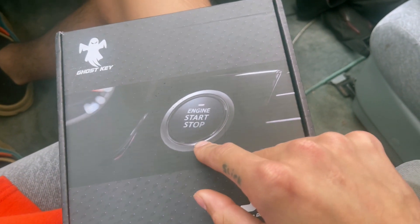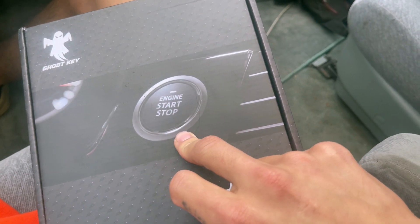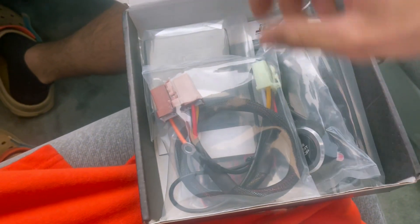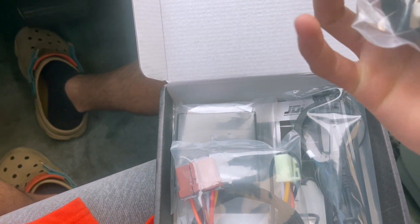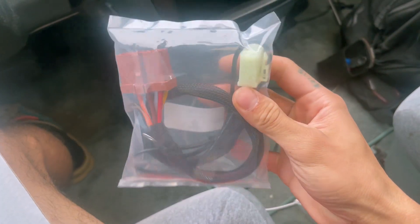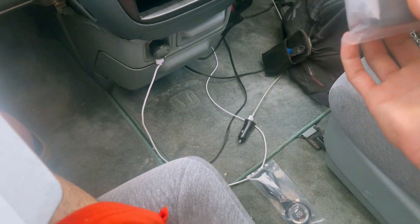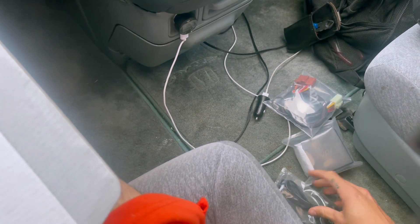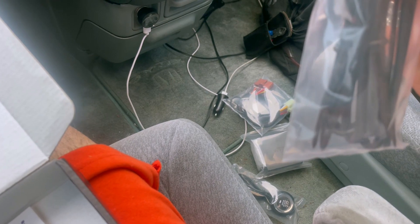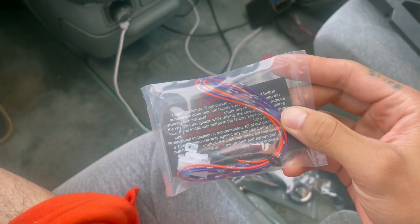You can upgrade the button if you want. I think the buttons are like eight dollars — they have silver, red, and ones that have LEDs that can light up red or blue. I think from the factory this is the black button and it lights up blue around the button. All their harnesses are pretty long so you don't have to worry about running out of space or buying anything extra. This is the main harness we're gonna plug into for the ignition. This is the box that functions everything — you can mount it wherever you want. We got the push start, the box, and the main ignition harness, and then this is the reader, and this is what we're gonna be tapping into the brake harness.